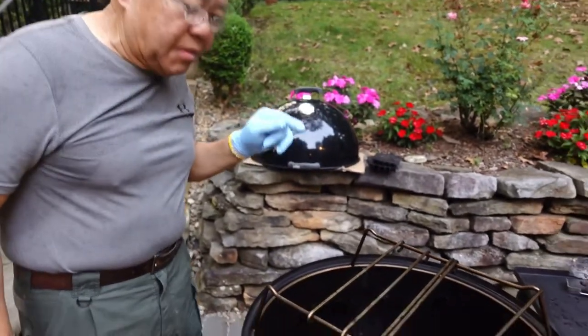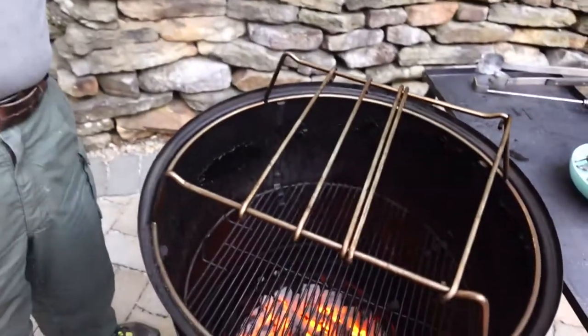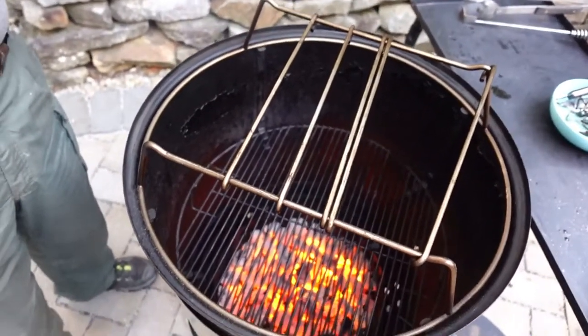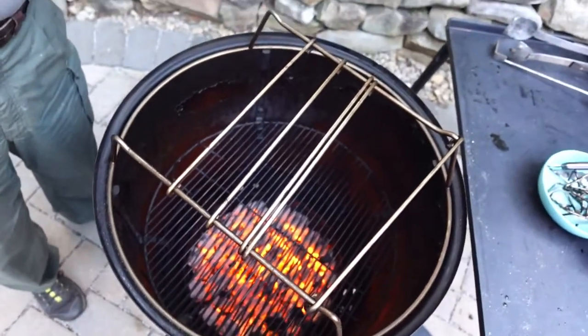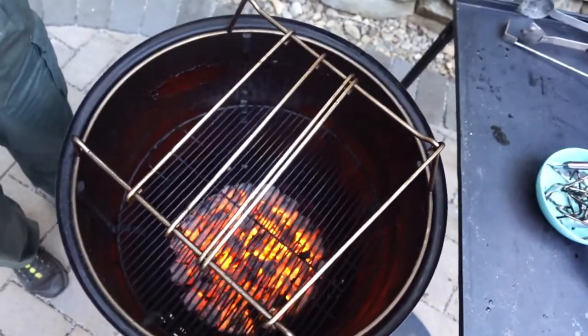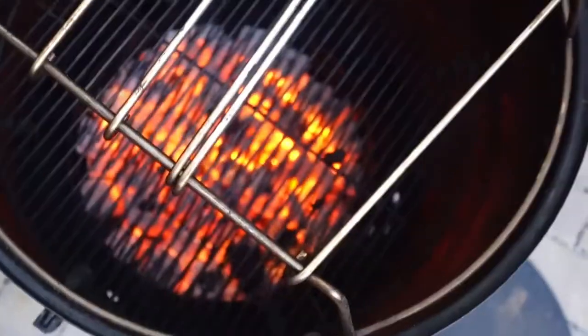I wanted to show you how much coal is left — about ninety pieces of B&B briquette left after an hour and about twenty minutes of cooking. That's all I wanted to show. Signing out.